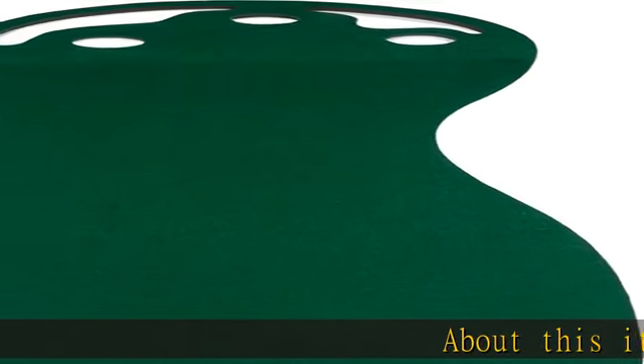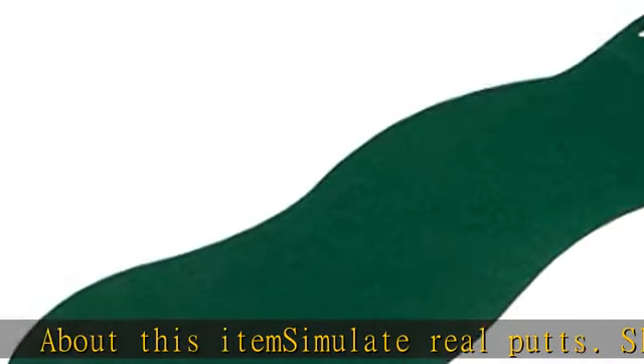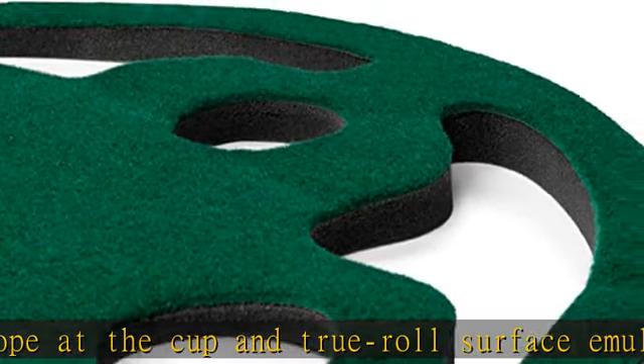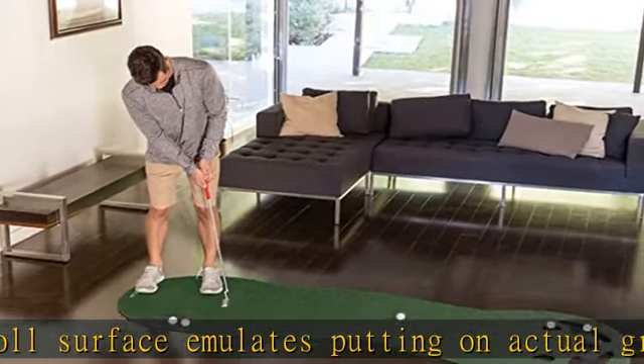Simulate real putts with a slight upslope at the cup and a true roll surface that emulates putting on actual greens up to eight and a half feet. Challenge yourself with three cups to choose from to make your putting practice more challenging, with bunkers behind holes to catch missed putts.